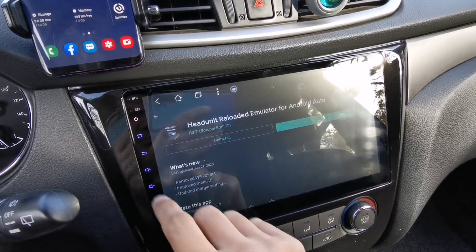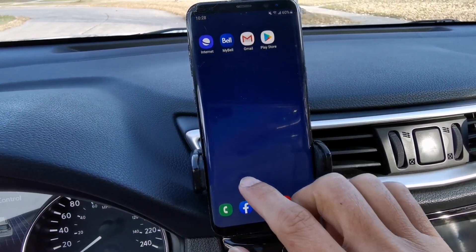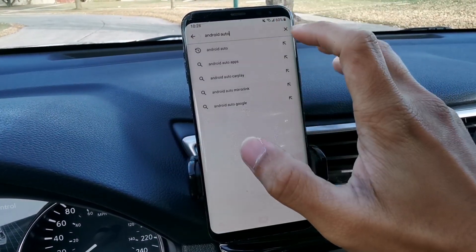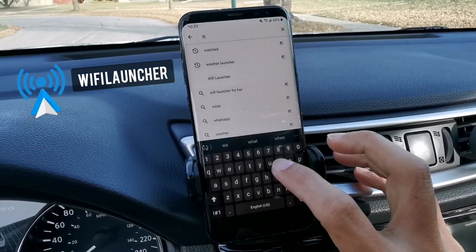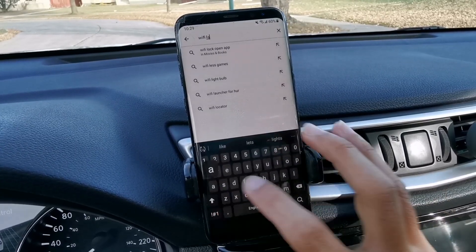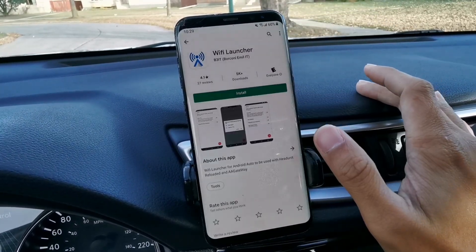So once you download either of the two, go to your phone and open the Play Store. You have to download one more app to connect your Android Auto wirelessly. So type or search Wi-Fi Launcher. Tap on it and then click install.